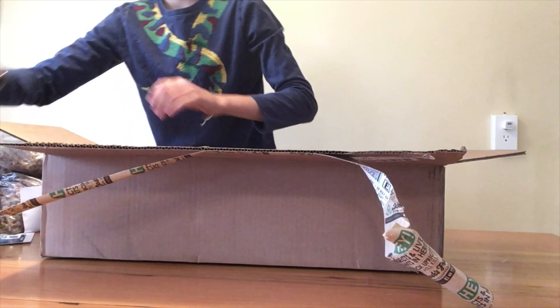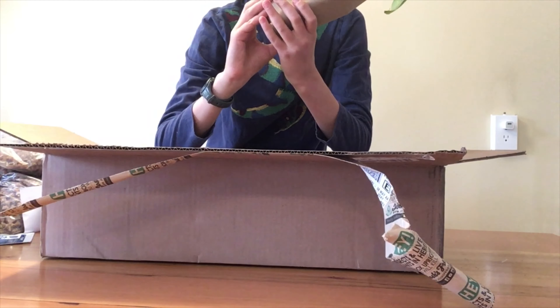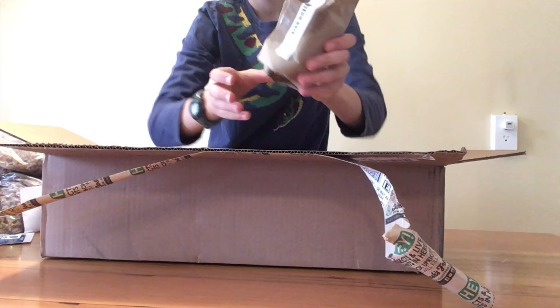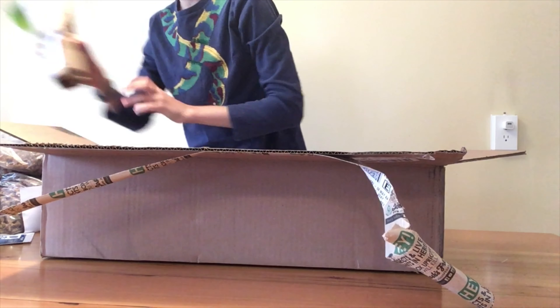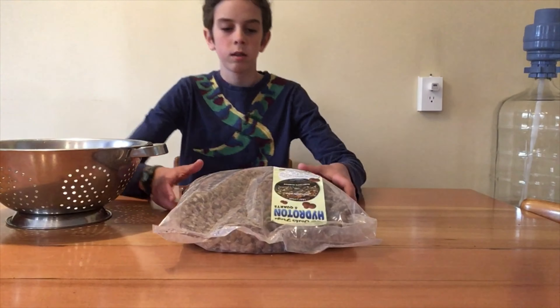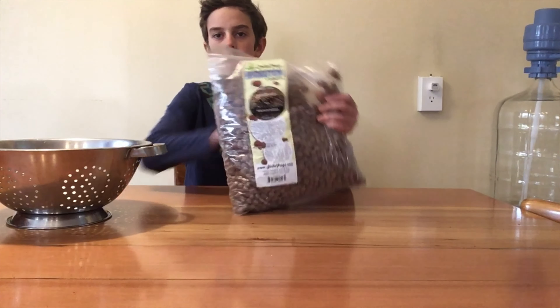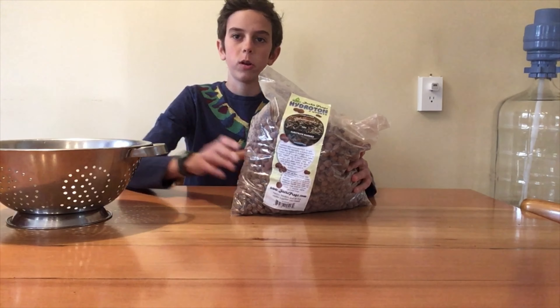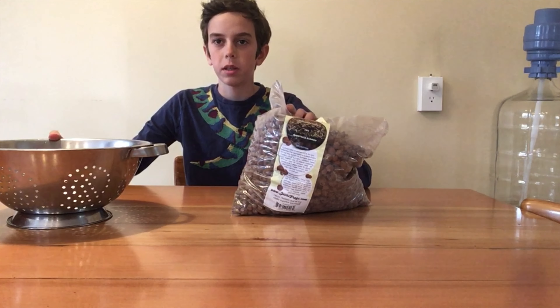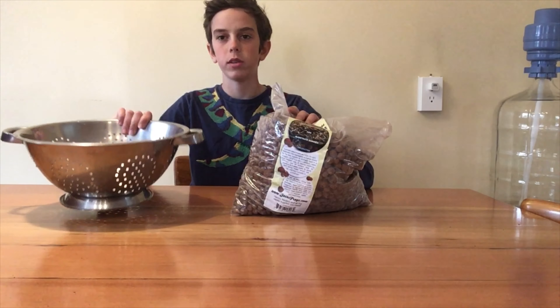This plant is Epipremnum aureum, or neon pothos. The first plant I showed you was Philodendron cordatum. So that's everything — I'm excited to get it all into the enclosure.